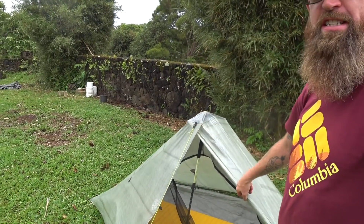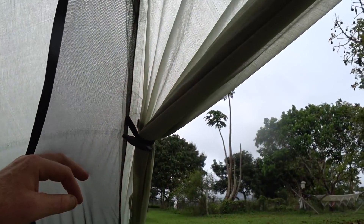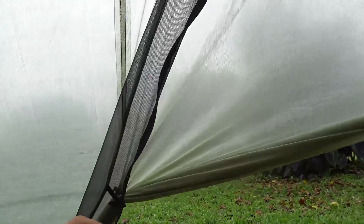Another configuration for the Plexamid in a storm is to create a little bit of a beak with the second door. I don't recommend doing this all the time, especially if you keep a somewhat taut pitch on your Plexamid. If you keep a looser pitch normally, you're probably okay. What you do is on your second door — the one you want to vent — take your toggle and connect it right here. Once the toggle is connected, go ahead and roll up your door, kind of like that. I loosened up my stakeout points a tiny bit, and that gives you a nice little beak so you can still keep a pack inside and leave it open.